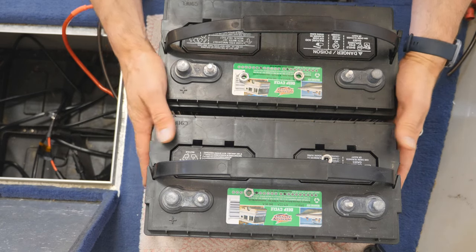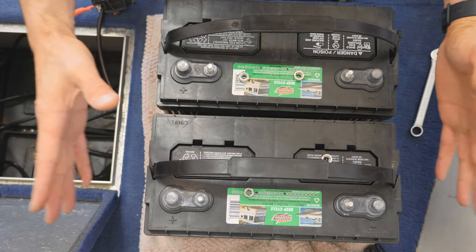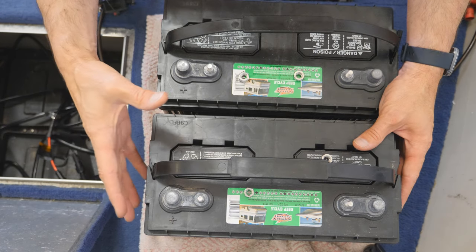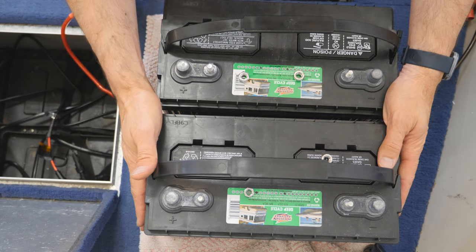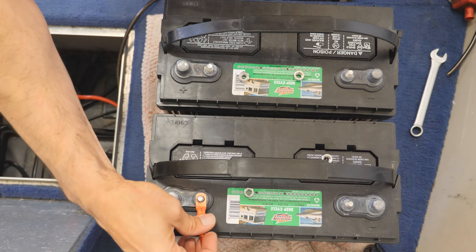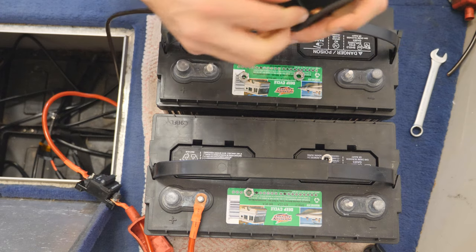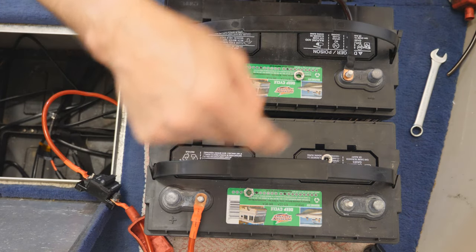Next up, I'm going to show you how to wire these up in parallel — that means a 12-volt application. Let's pretend we have a 12-volt trolling motor, or a large boat that needs a ton of battery capacity but runs a 12-volt system using an inverter to power a microwave or whatever. We're going to first wire up the power output: take the positive and connect it to one battery — this is the positive going to the 12-volt trolling motor or the 12-volt wiring harness of the boat. Then grab the negative cable, and the negative goes on the negative of the other battery.